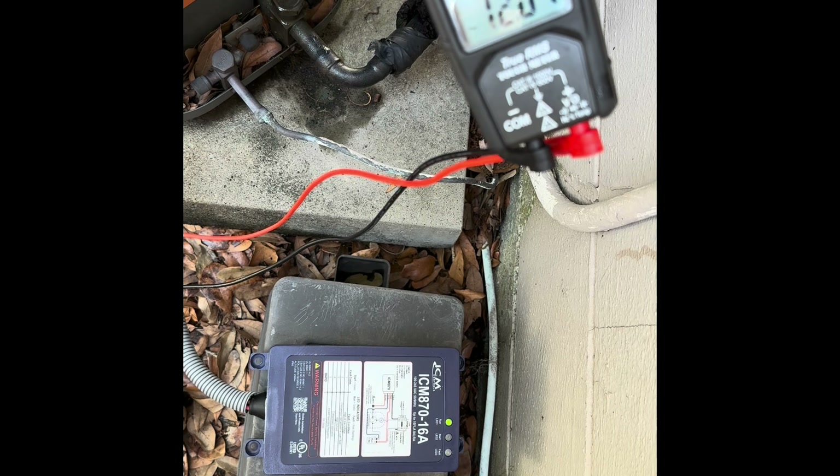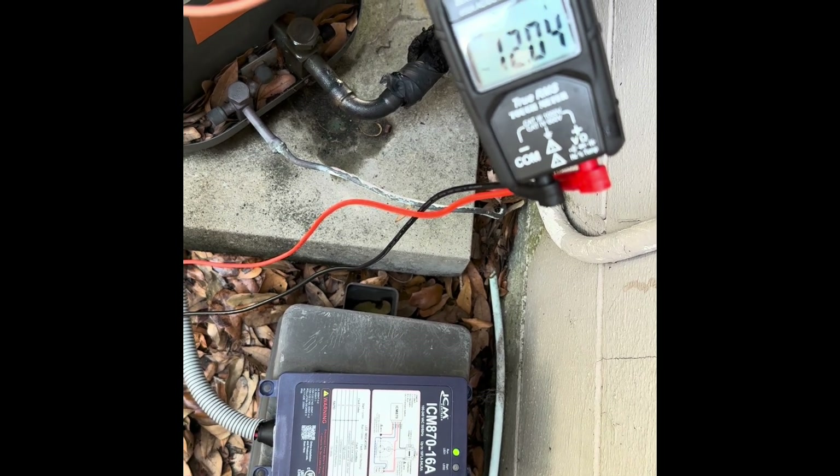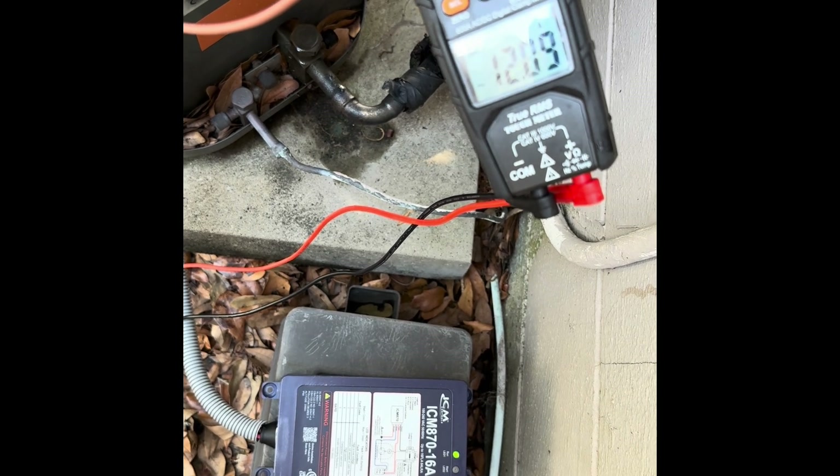I believe the soft start has algorithms, so it probably detected the generator and lowered the starting amps accordingly. Very pleased with the results.